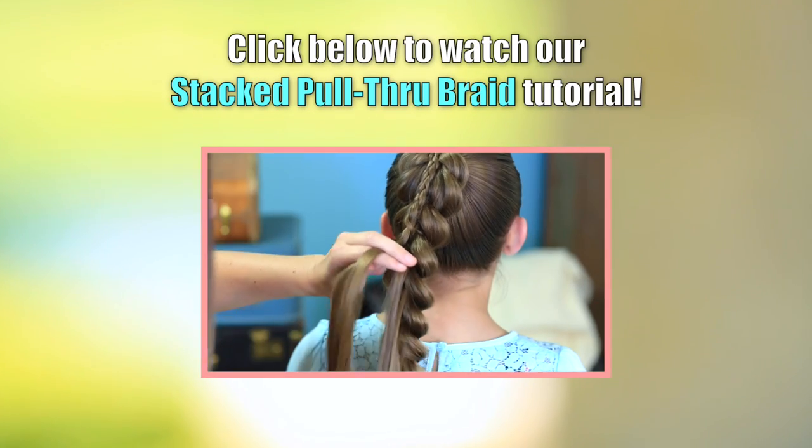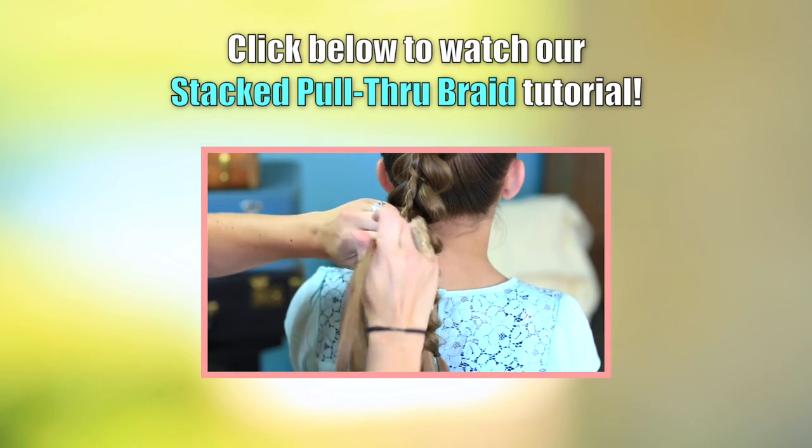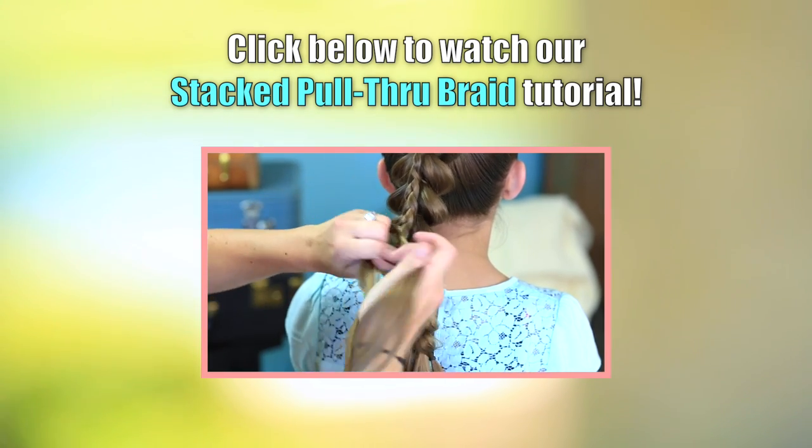What you're doing by doing it this way is creating it so it's attached to the braid underneath, so there will be no movement throughout the day.